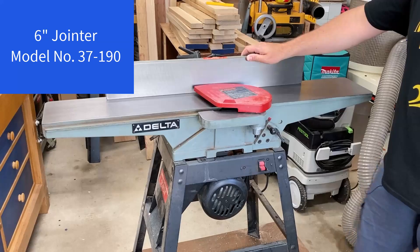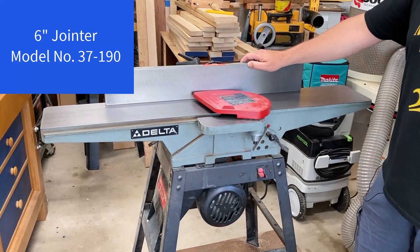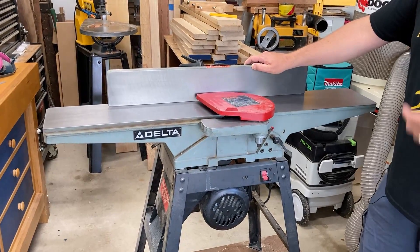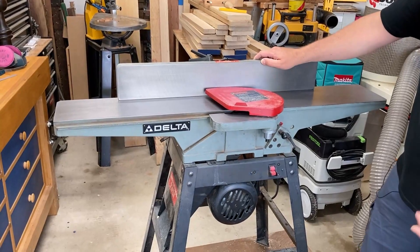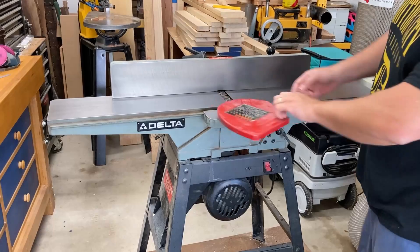This joiner is a Delta 6-inch joiner, model 37-190 — a very popular, very common model. Yours might be different, but I think the overall steps for making this upgrade would be fairly similar.